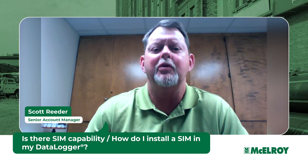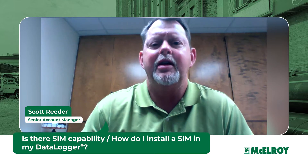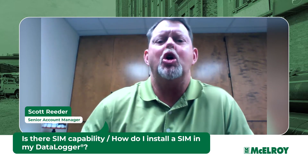Hi, Scott Reeder here to let you know that the new Datalogger 7 is SIM capable, and I'm here to show you exactly where to install the new SIM card.